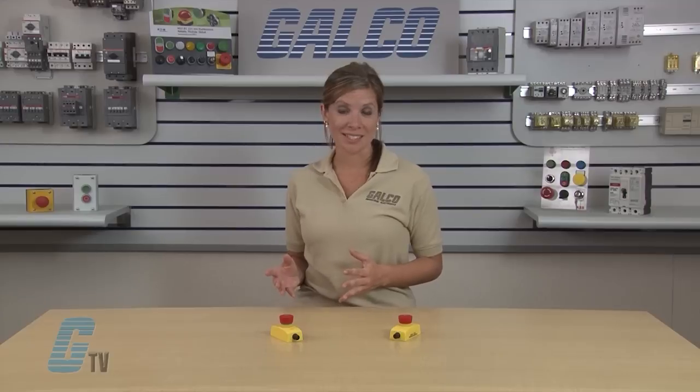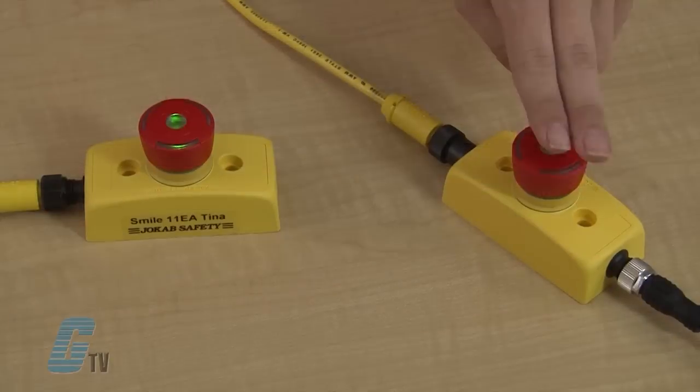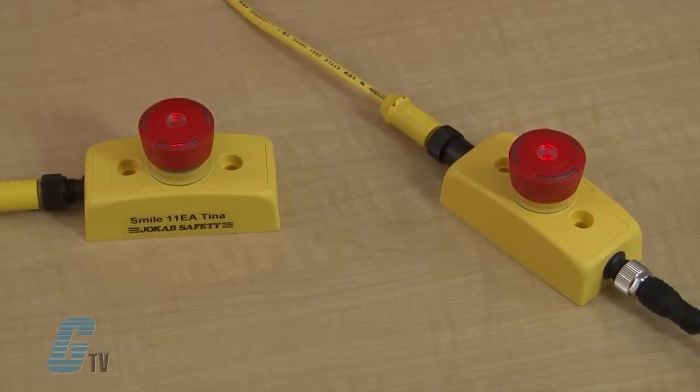ABB Jokub Safety also has Smile TINA emergency stops that are often used with dynamic safety circuits, fulfilling safety category 4. The Smile TINA has similar LED indicating lights with an additional feature of a flashing red and green light to indicate that an e-stop earlier in the circuit has been pressed.